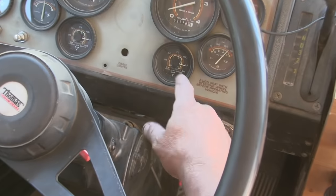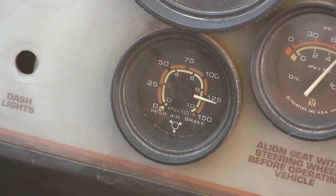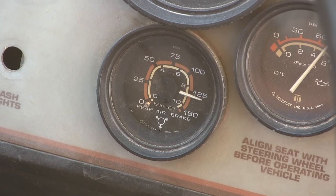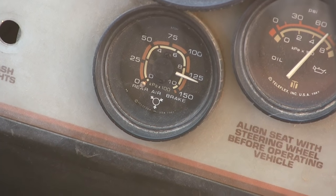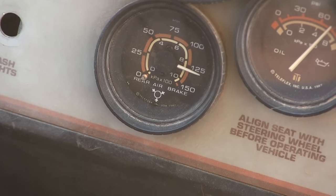We just passed 125 at idle and it's still climbing, which is a good sign that we don't have any leaks anymore. Now we're just waiting for it to unload right around 130 pounds. And there it is — so basically at idle we climbed all the way up to the unloading pressure.